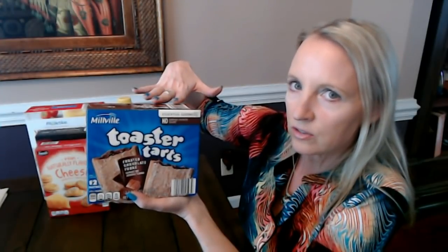You get a total of 12 toaster tarts in this box. Inside you'll find them wrapped in foil packages — each package has two toaster tarts, for a total of six packages of two. The total weight of this box is 22 ounces, and these are still relatively cheap — I think less than two dollars.